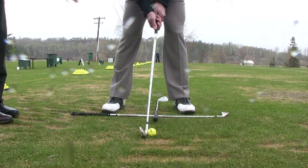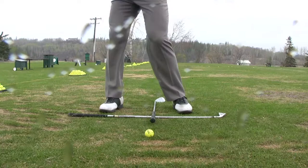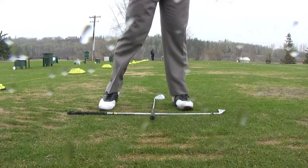You can back your feet away a little bit. Go ahead and have a swing. You can hear that contact — how pure that was. It was right on line.